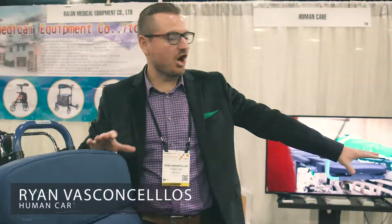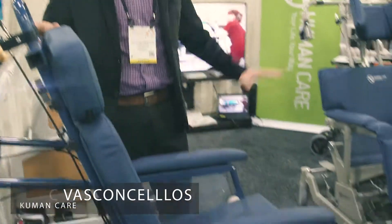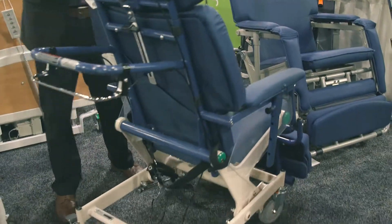So these are our convertible chairs. This is the 250-pound model, and that's the 400-pound model. I'll give you a quick rundown of the functions — very simple.